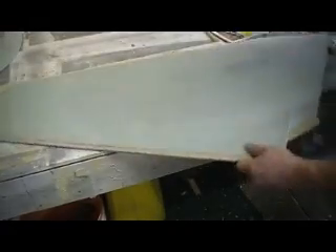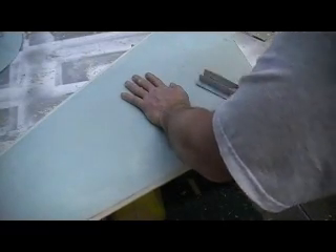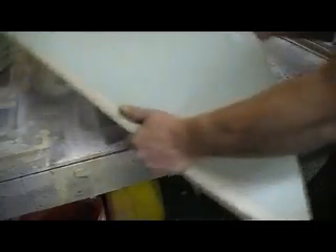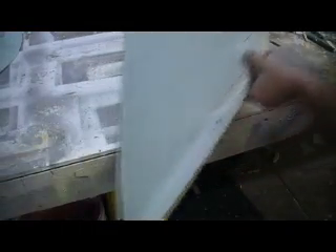That's looking pretty good, people. That's not looking too bad. That's looking good. Step on over to the sander.